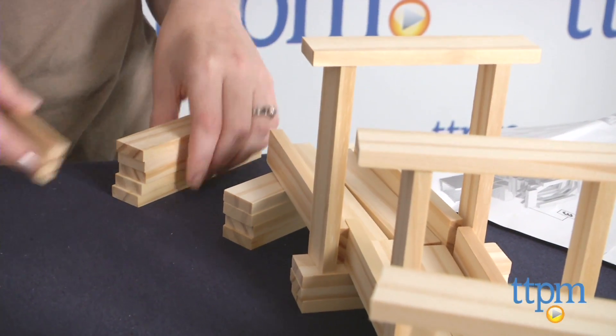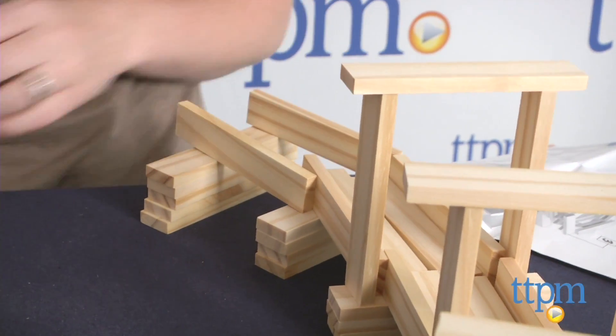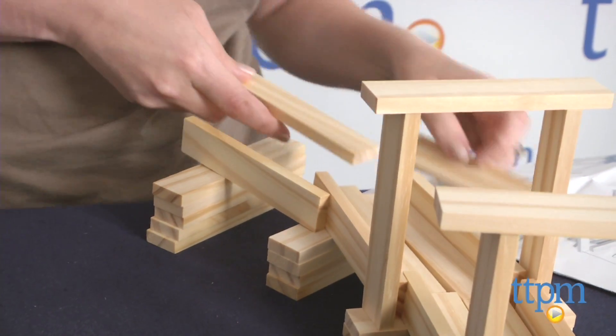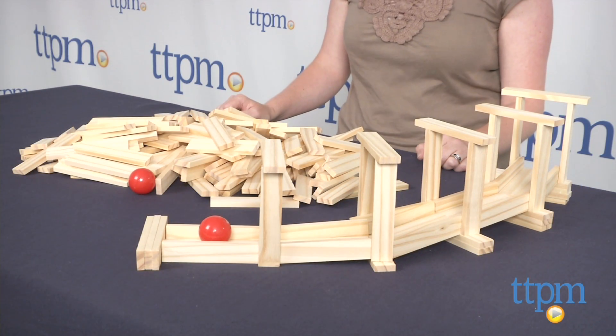This is an engaging and creative building toy with lots of building possibilities for kids ages 4 and up. It encourages kids to use their imaginations while also helping with fine motor skills and problem-solving skills.